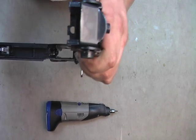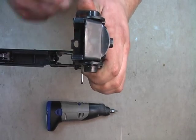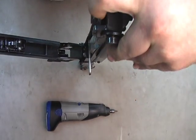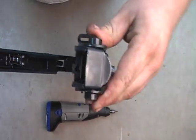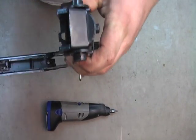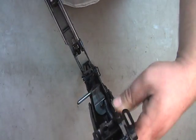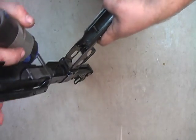What happens is sometimes this hole here in the upper receiver gets a bit egg-shaped and the latch on the back won't go in. If you feel comfortable doing this, do it; if not, send it in and we will do it for you.